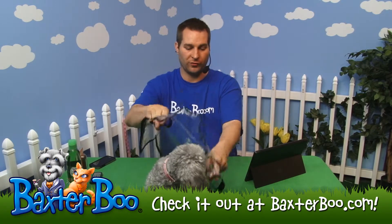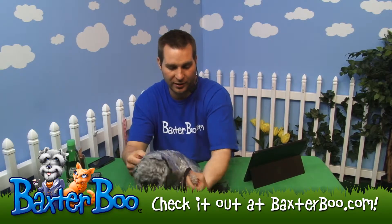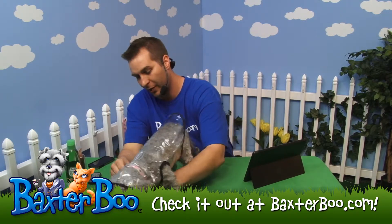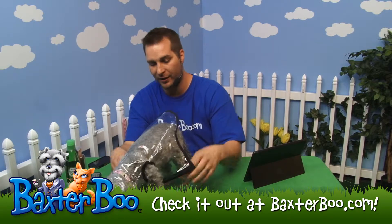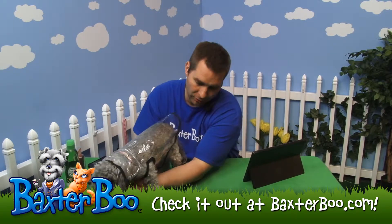As you can see, it goes on just like a coat for you or I. Put one of their legs in one of the leg holes here and bring it around to the other leg there, and then Velcro it up underneath her belly all the way up to the neck.